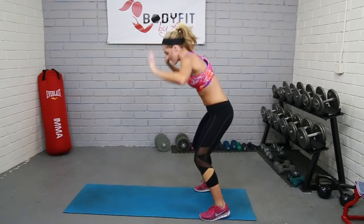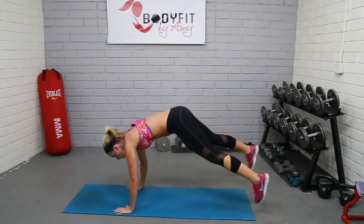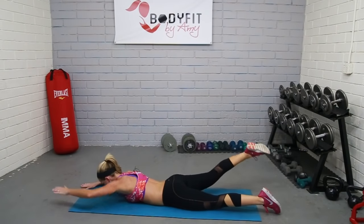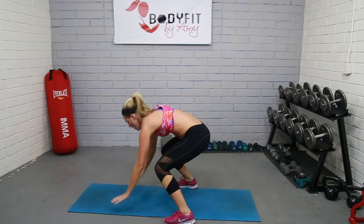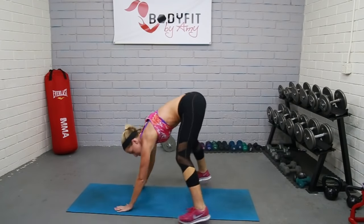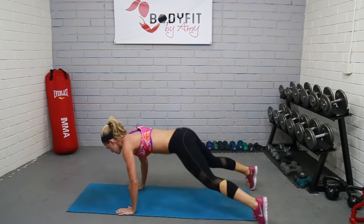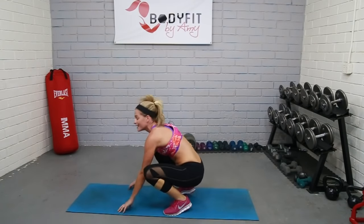Here we go — burpee swimming, 50 seconds. All the way down, four, three, two, push it up, jump it up. Good form. If you need to modify, walk it out, drop it down — four, three, two, bring it up, walk it in. Good form. We're halfway there, 25 seconds. It's kind of nice because you get a little break working your back. Lots of cardio. Four, three, two. Good, bring it up — one more. Four, three, two, and bring it.